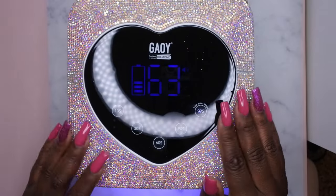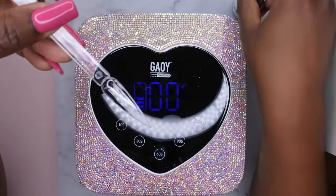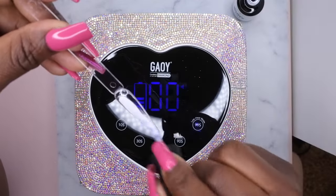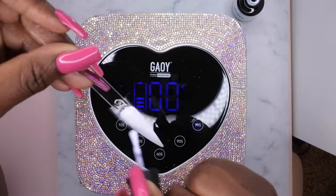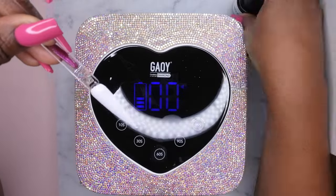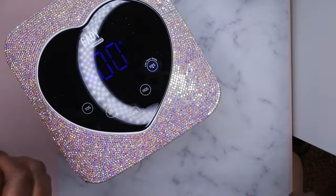It's absolutely gorgeous. I do think I would recommend this lamp. I'm going to go ahead and test curing a couple of gel polishes in here and I'll let you guys know how that works. I'm just going to swatch out a white really quick and see how it cures. Putting this into the lamp — I'll do 60 seconds.